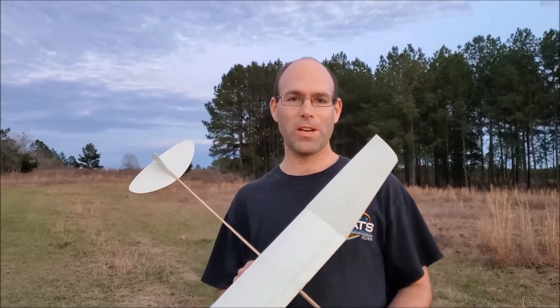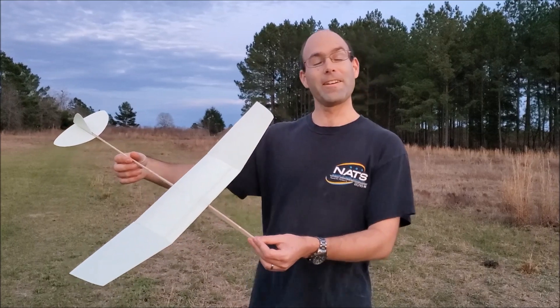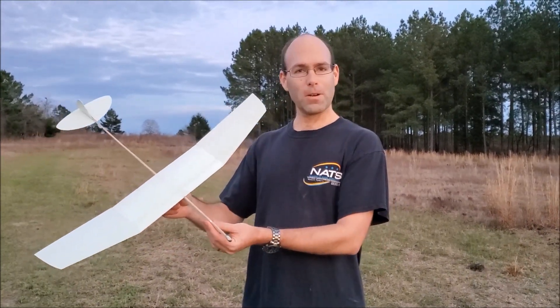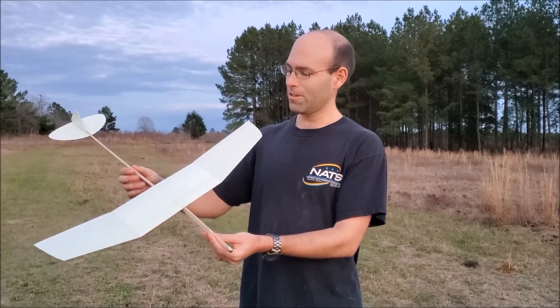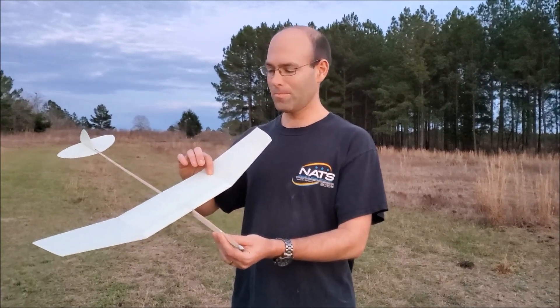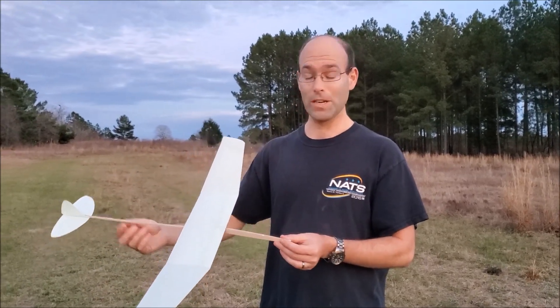Hi there, I'm Joshua Finn from J&H Aerospace and this is the Crow. This is not an airplane that I manufactured — it's manufactured by Marius Rona out of Poland. This is one of the neatest, most beginner-friendly, high-performance indoor gliders I've ever seen.